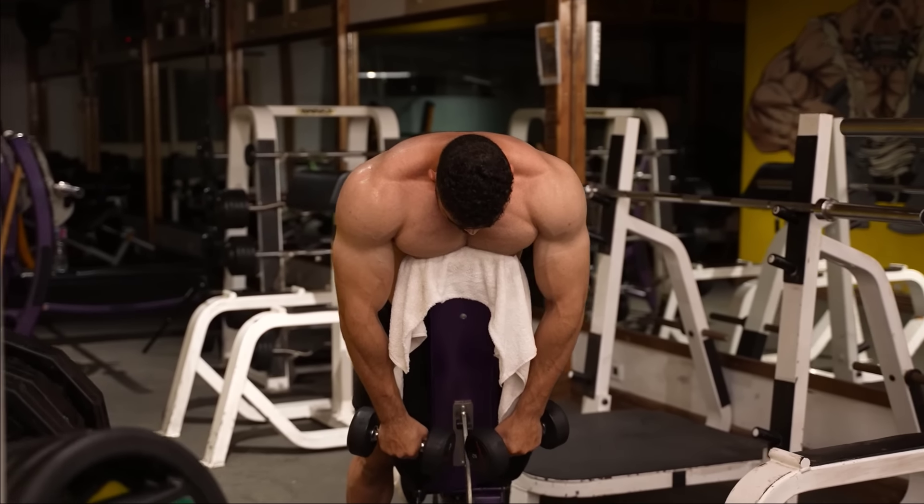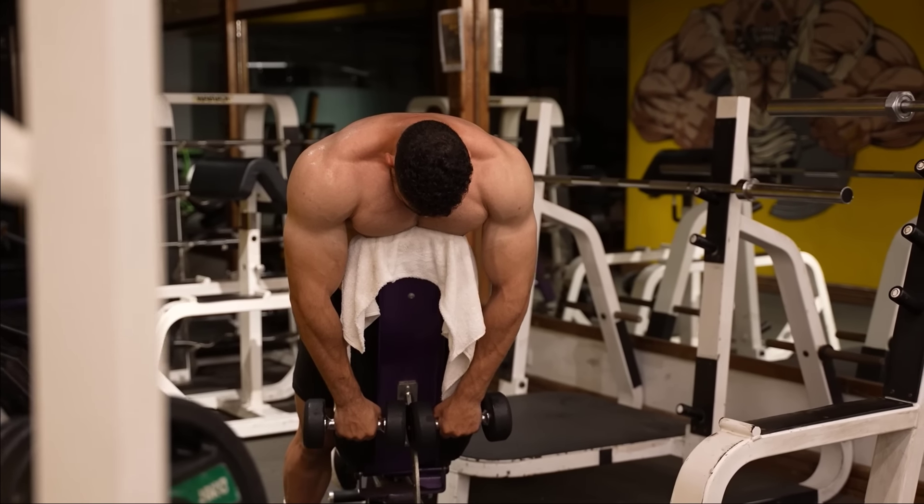Do 3 sets, 8-12 reps. The rest period is 60 seconds.